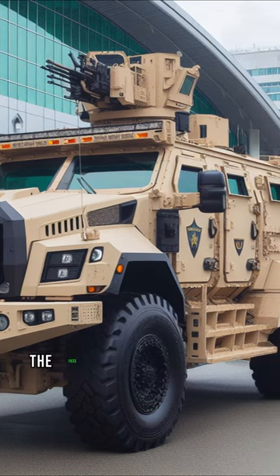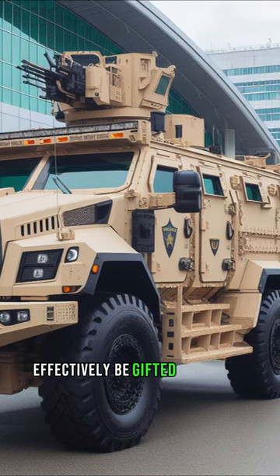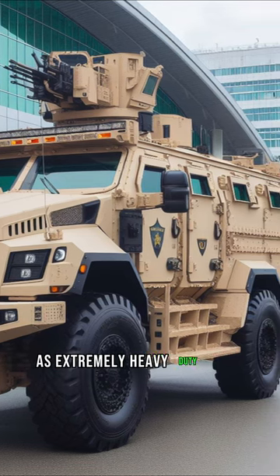After the Iraq War, the 1033 program allowed local police departments to effectively be gifted MAX-PROs as extremely heavy-duty SWAT vehicles.